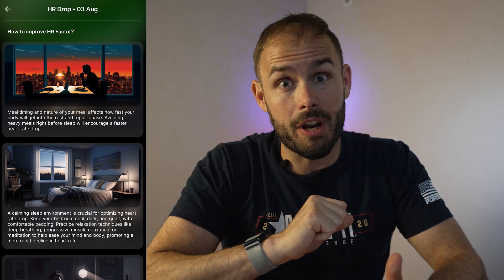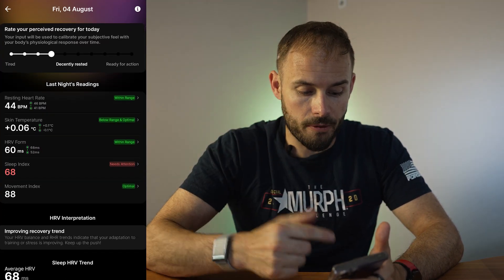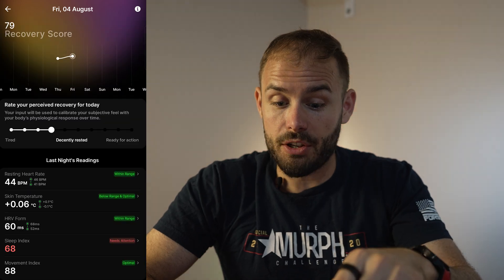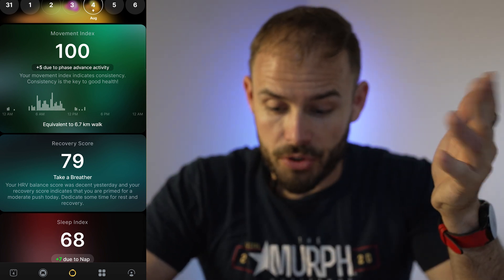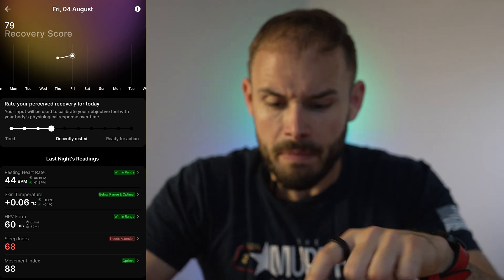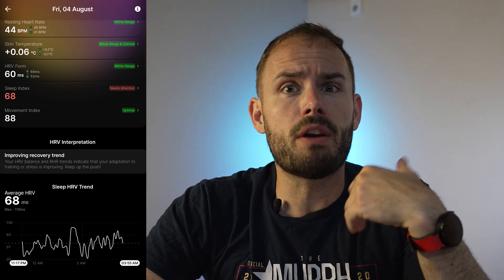For overall stress and recovery, your recovery score shows how your body is recovering using HRV and sleep data, letting you know how hard you should work out the next day or whether you need a rest day. For example, it told me my HRV balance was decent and my recovery score indicated I was primed for a moderate push, recommending I dedicate some time to rest and recovery. It gives actionable data to help you improve on your fitness journey.